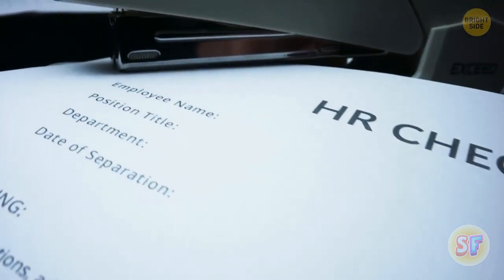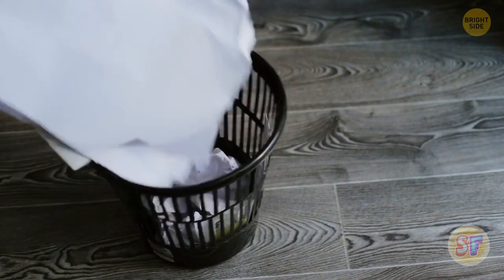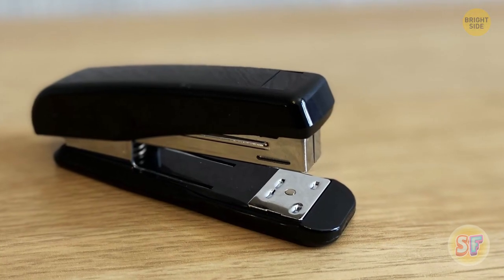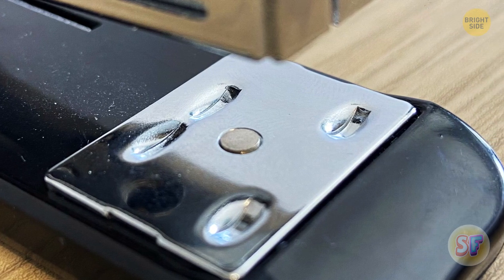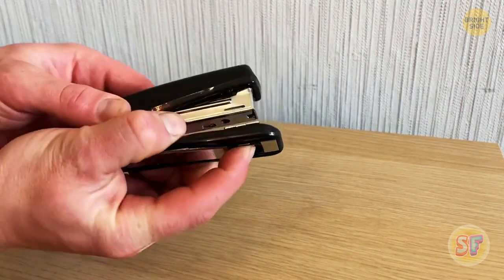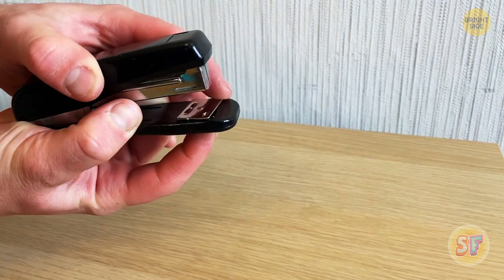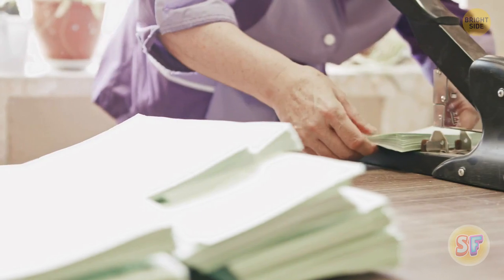Now, when dealing with a stapler, you can accidentally staple pages you didn't really want to put together. It's not easy to remove them unless you use a simple trick. Pay attention to the front part of your stapler — see that metal plate over there? It's called the anvil. Turn your stapler upside down. This way, you can spin the wheel to the temporary staple option so it won't be so hard to remove the pins. The anvil is there so you can adjust the settings for the stapler.